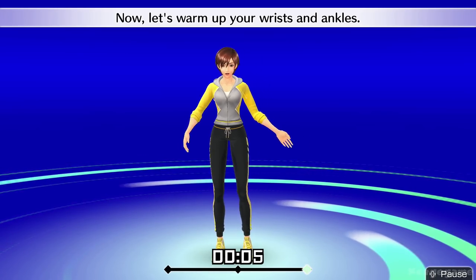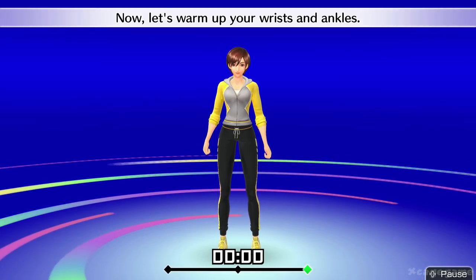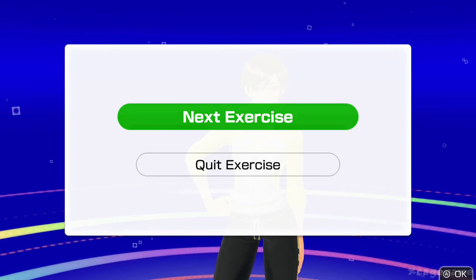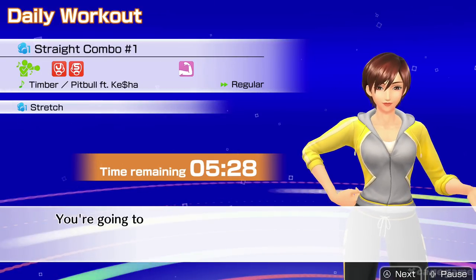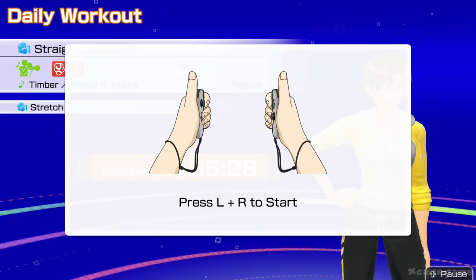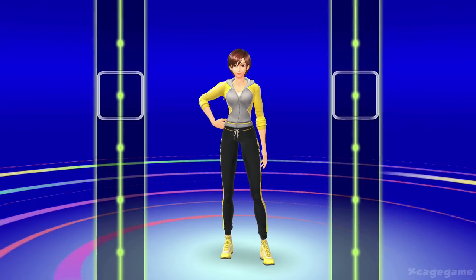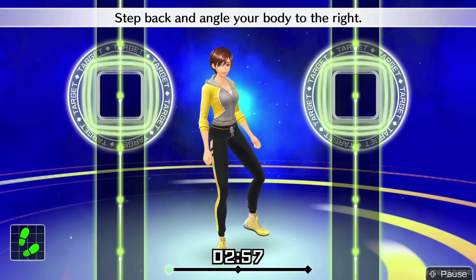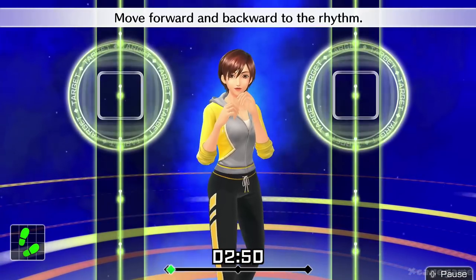Now let's warm up your wrists and ankles. Let's get you moving comfortably. Get into your basic stance. Step back and angle your body to the right. Right hand by your chin, left hand in front of your face. Move forward and backward to the rhythm.